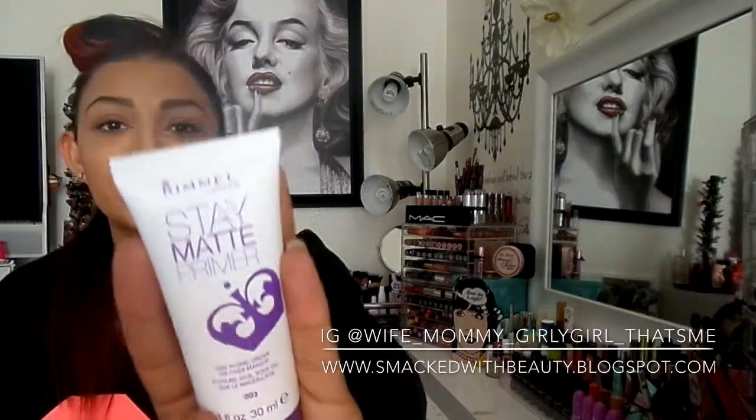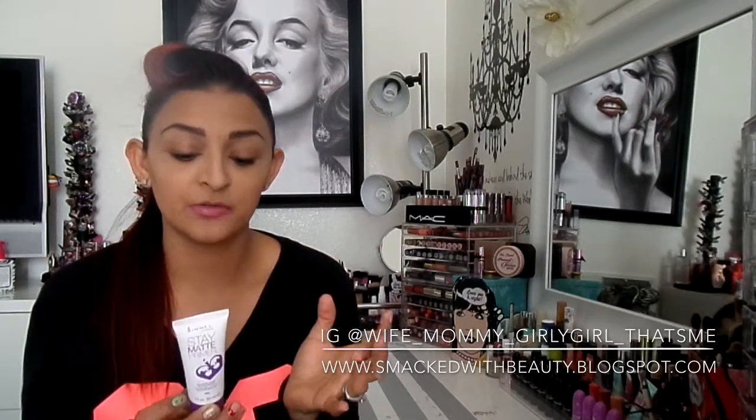I picked mine up at Rite Aid, but they're basically at any drugstore, Walmart, or Target. I believe it was like maybe $5.99 somewhere around there, and I'm really satisfied with it. It's a really good primer for a drugstore — it doesn't feel greasy or sticky on your face, it blends in really smooth and creamy.